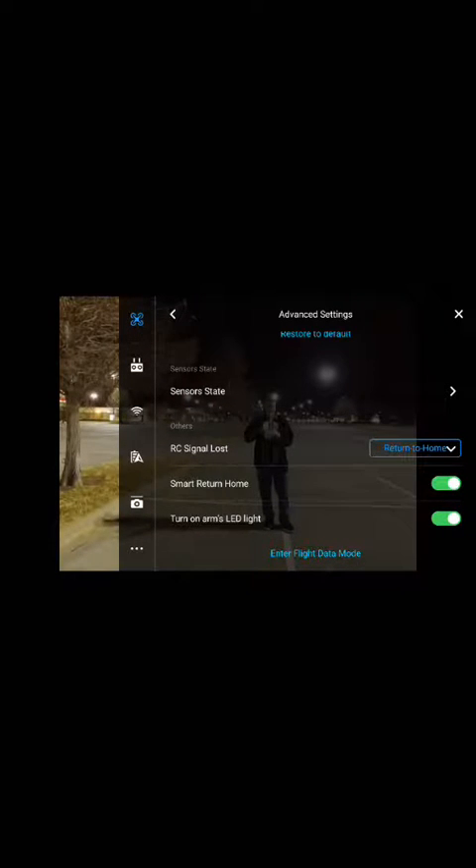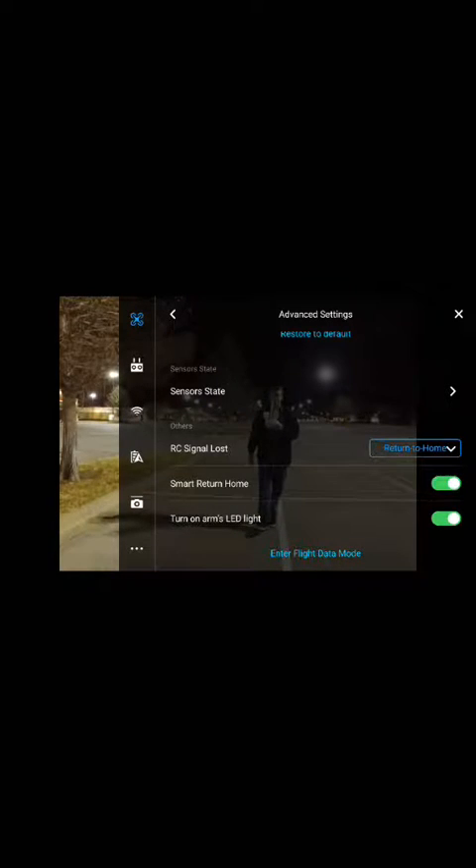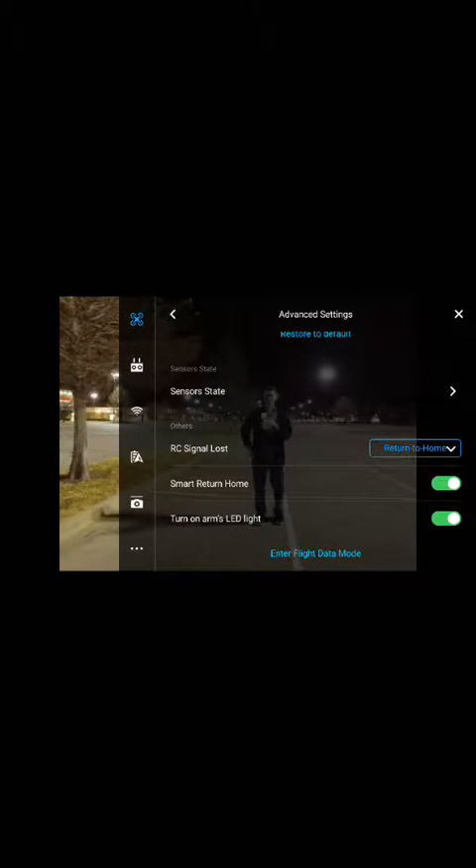They have smart return to home — that one is for if you lose signal while you're out and about, it'll automatically return to the GPS spot.